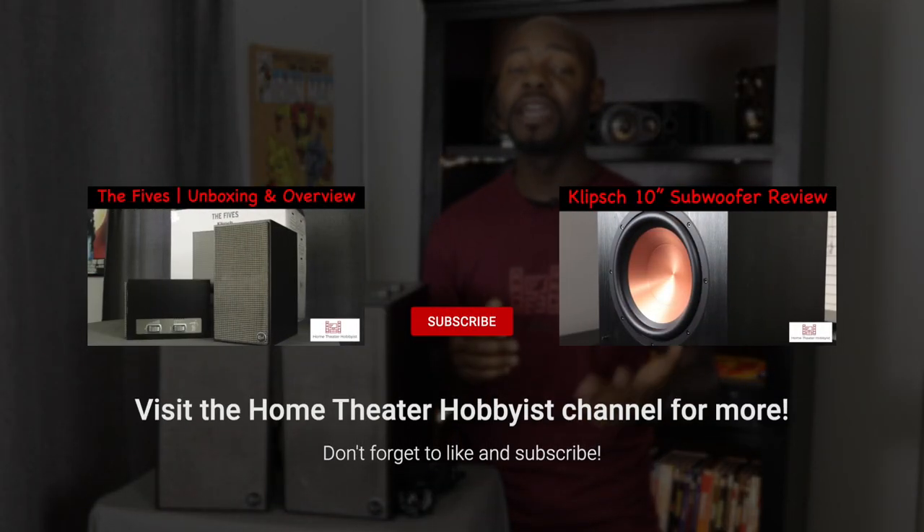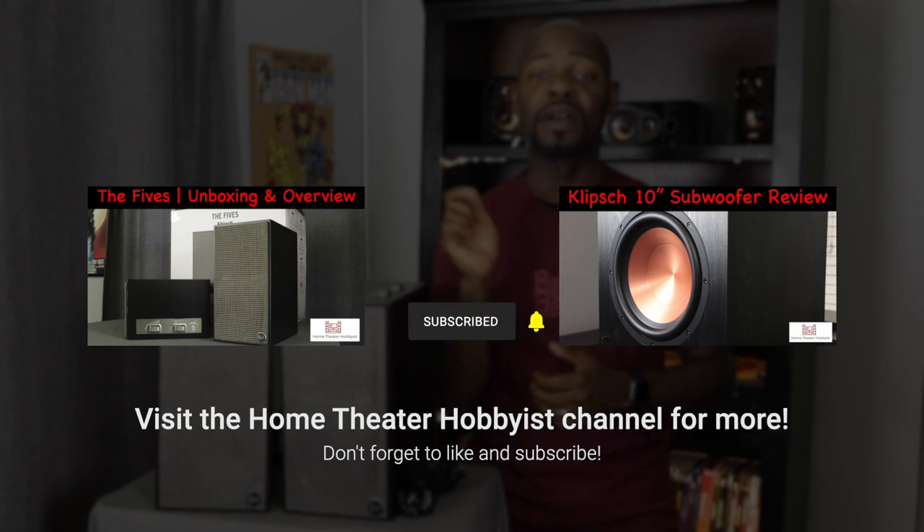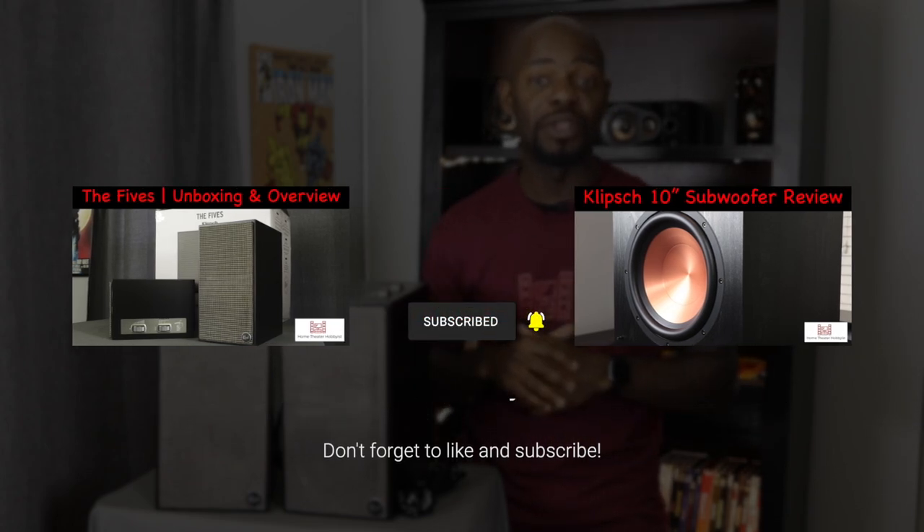The Fives have a nice retro design to them. The name reminds me of a boy group from the 60s like The Temptations or The Five Heartbeats - I really like it. If you want to purchase The Fives or anything else from Klipsch, use those links in the description below. If you enjoy product reviews, unboxings, and home theater content, click that subscribe button and hit the notification bell.